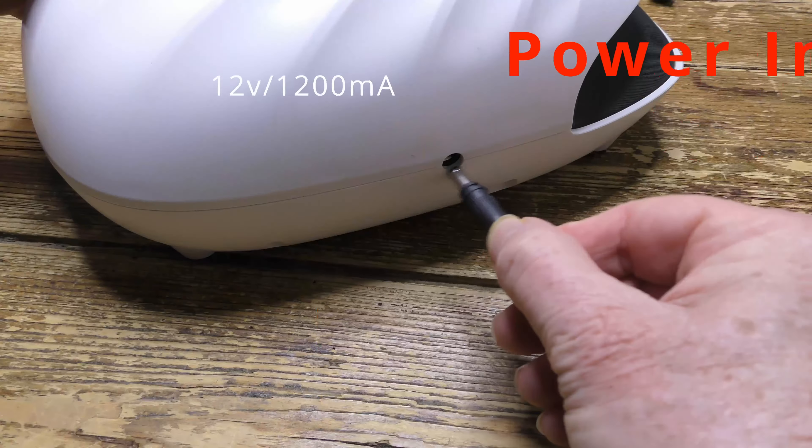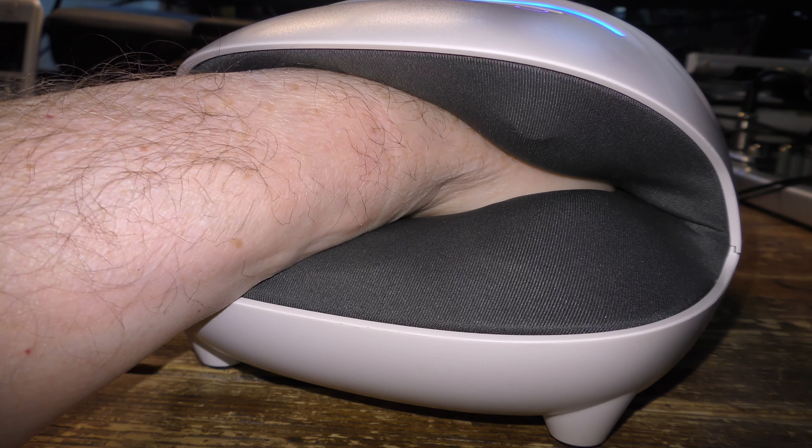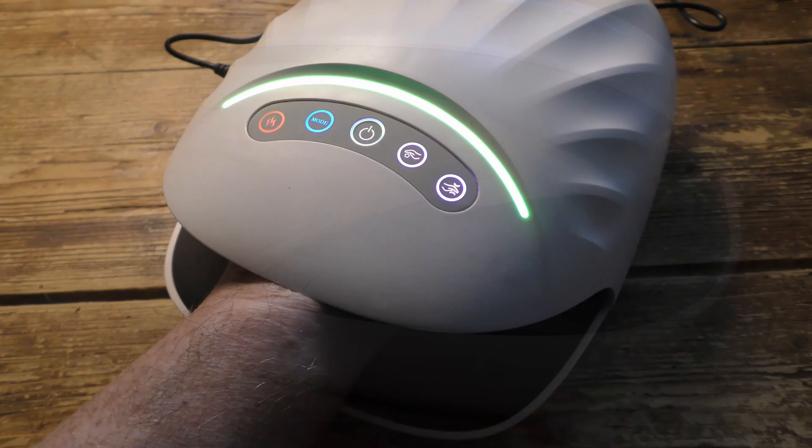Let's look inside the box. Here's the unit itself, which is made from ABS plastic. It's good and heavy and built to last. There's the power-in port, on the front is where the hand goes in, and above that is the control panel and LED display.